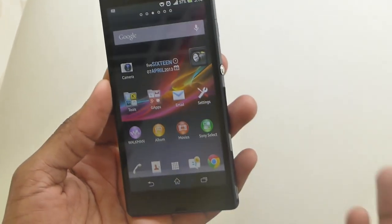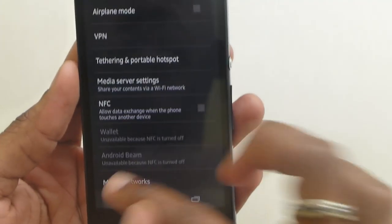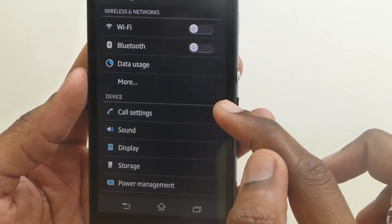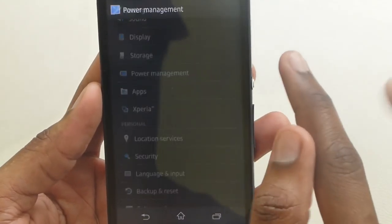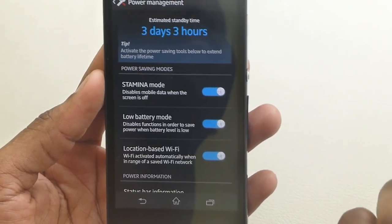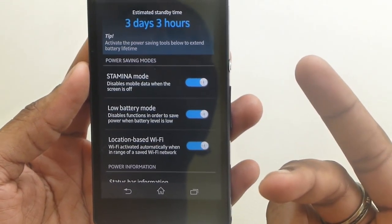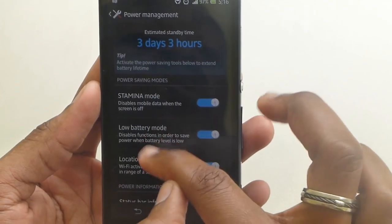Let me take you into the settings. Sony has some unique settings that other manufacturers don't have. You have the typical Android settings — Wi-Fi, Bluetooth, data usage, more, call settings. Sony also has power management, which is where you have Stamina mode. Stamina mode essentially turns off all data-enabled applications once you turn the screen off, to save your battery life — it really works well. You can also add applications to your whitelist that you want to run in the background while this feature is turned on. Kudos to Sony for that.